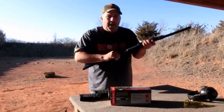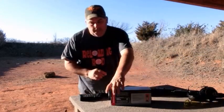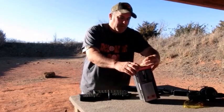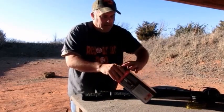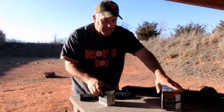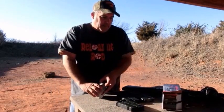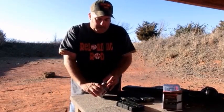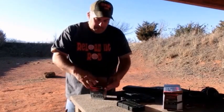Let's go ahead and load up some mags and give it a whirl. This is a brand new case I just purchased on my way out here to the range. We're going to load up all the mags — the Saiga mag and the two five-rounders that came with it — and then we'll come back and load another five.